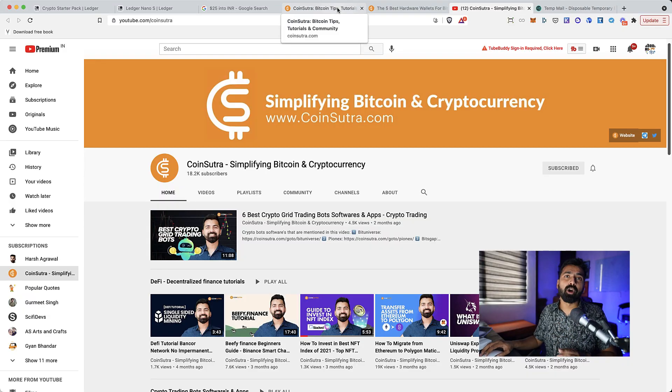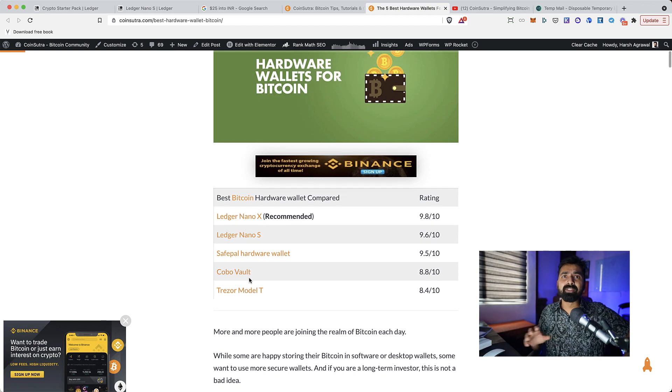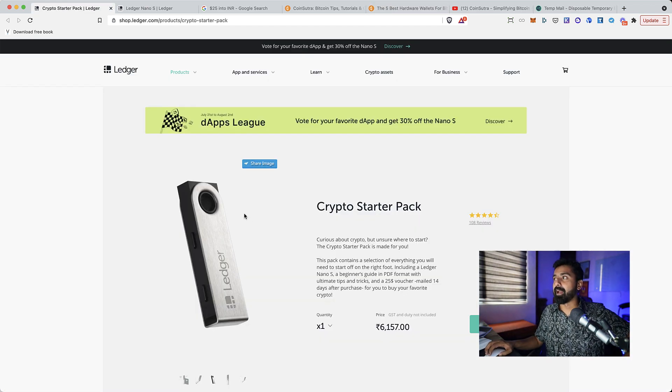This is something you can give to help them get started with the crypto world. I'm talking about a crypto hardware wallet — the most popular one being the Ledger Nano. Ledger, which offers two hardware wallets — the Ledger Nano X and Ledger Nano S — has come up with something called the Crypto Starter Pack. Now I actually received a gift from them which includes a Ledger Nano S.